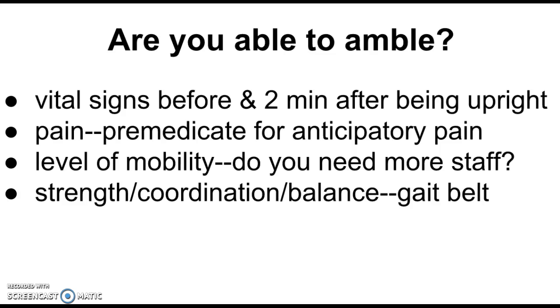The first thing we need to know before making this determination are the vital signs. This applies to someone who's maybe three days post-op and hasn't been up yet — not necessarily a nursing home patient who does this every day. This is for when you're not sure if someone is ready to walk. So the first thing we're going to do are vital signs — before and two minutes after being upright.